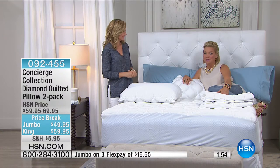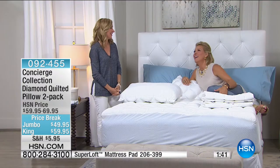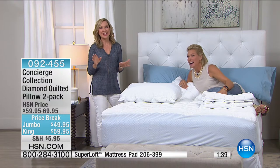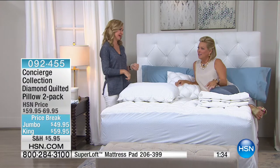I feel like I'm melting into this bed right now — that's dangerous! I love bedding shows because I'm such a fan of sleep. I love my naps and I sleep well. Your bed should be so good that you shouldn't have to go to a hotel to sleep better than your own bed.